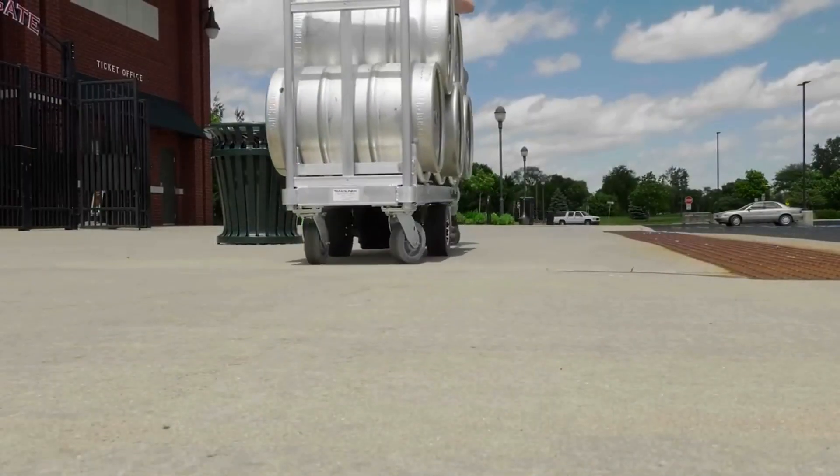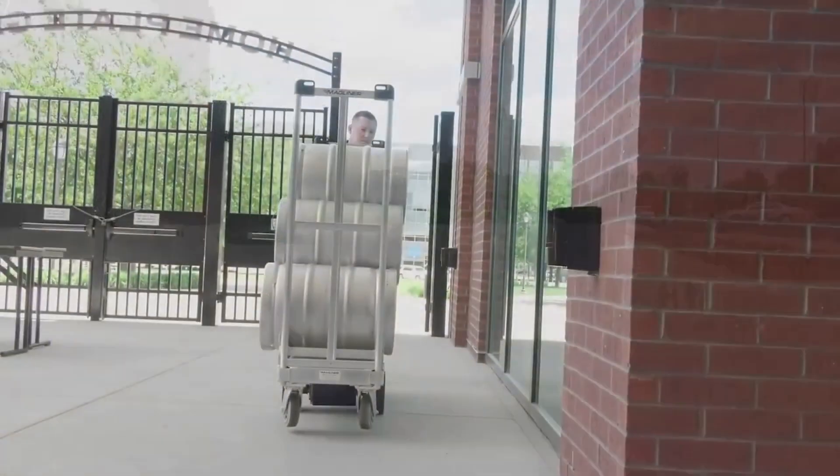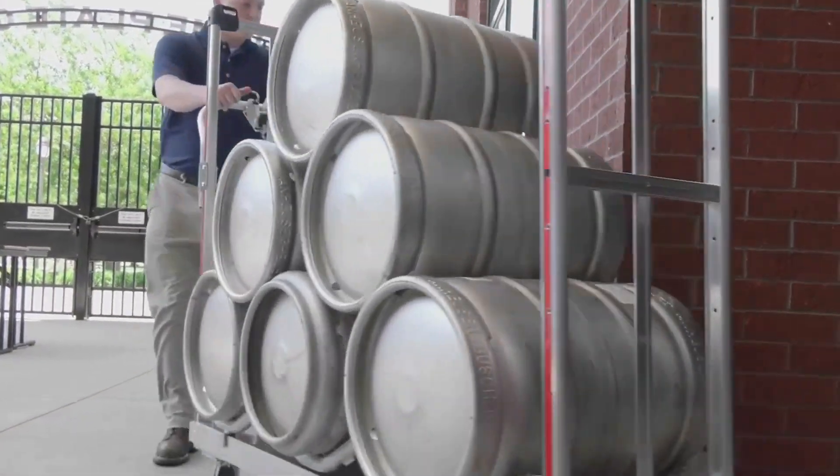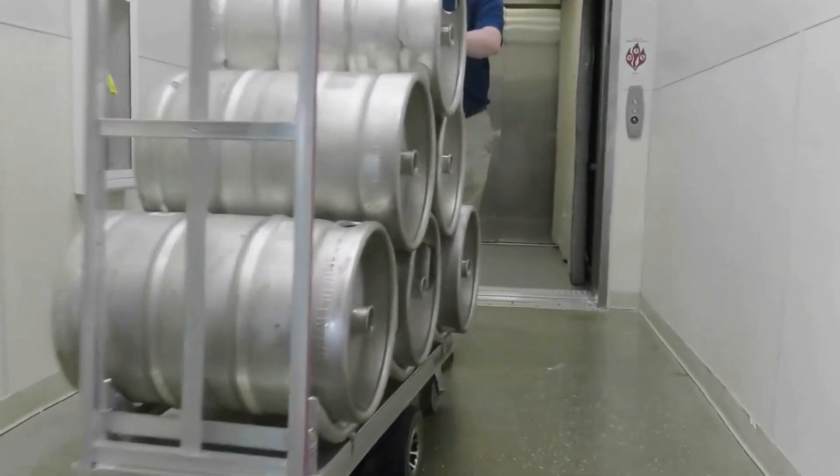The fully enclosed 24-volt drive system is lubricated for life and requires no maintenance. The electric propulsion system is whisper quiet, exhaust free, and does not contain any fuel or other fluids that could leak onto floors.